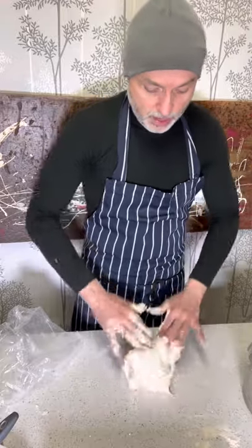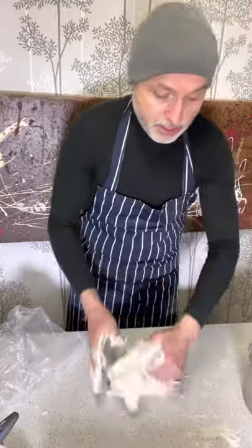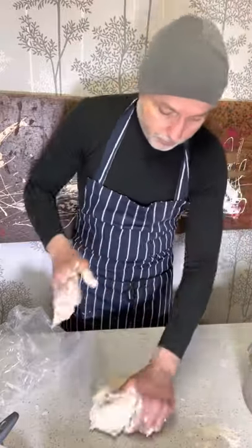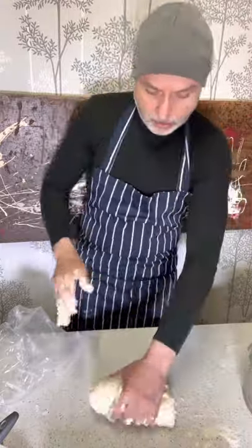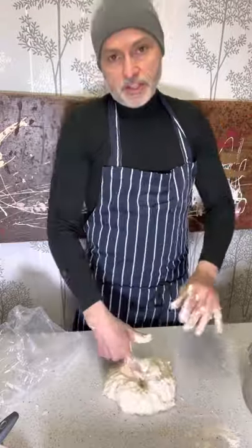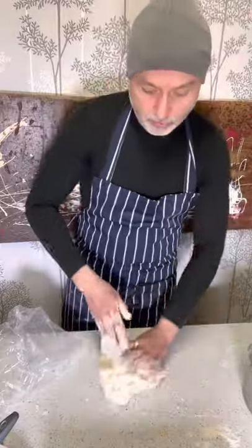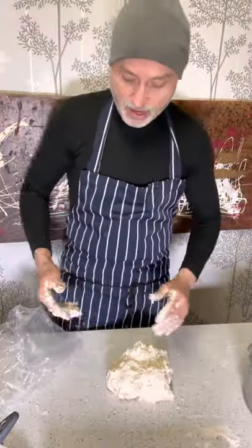Do the same every two to three days to keep the taste and flavor fresh. If you do use it, then keep aside some of the new mix — the fresh mix — for your next bunch of croissants.